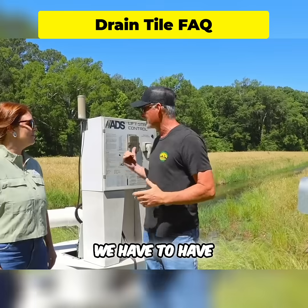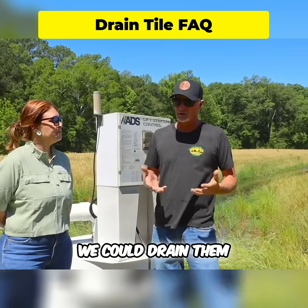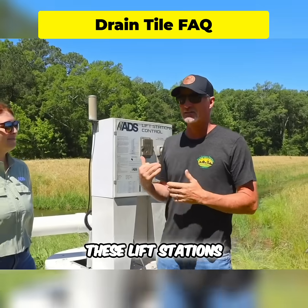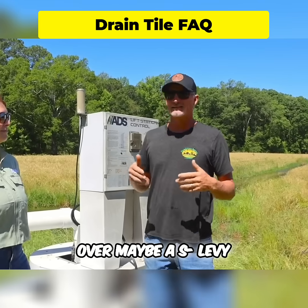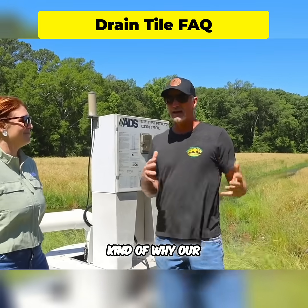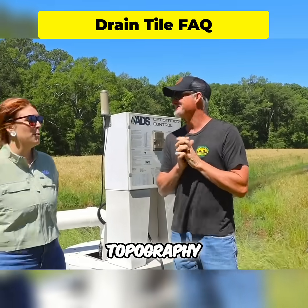What it boils down to is that a lot of our areas have lower spots — bowls — where we can drain them but can't get the water out. So we had to install lift stations. We have five of these lift stations in the areas we work, to get the water up and over a levee into a ditch. That's kind of what our soil type situation is.